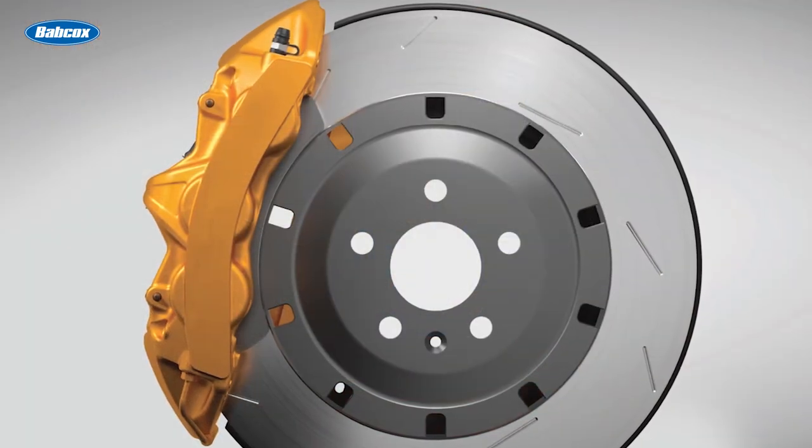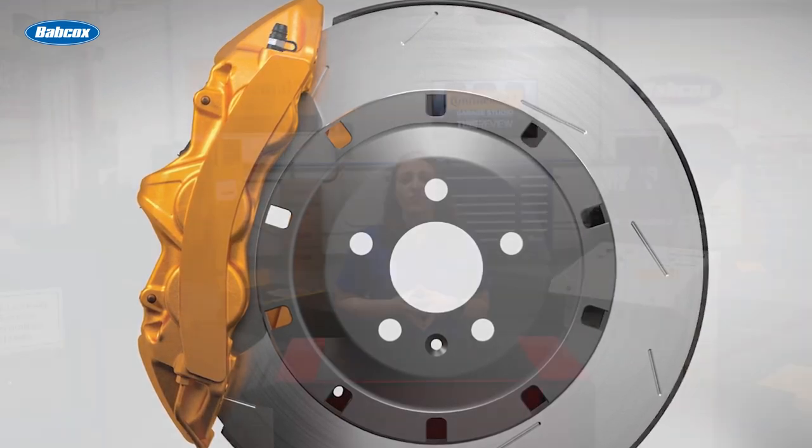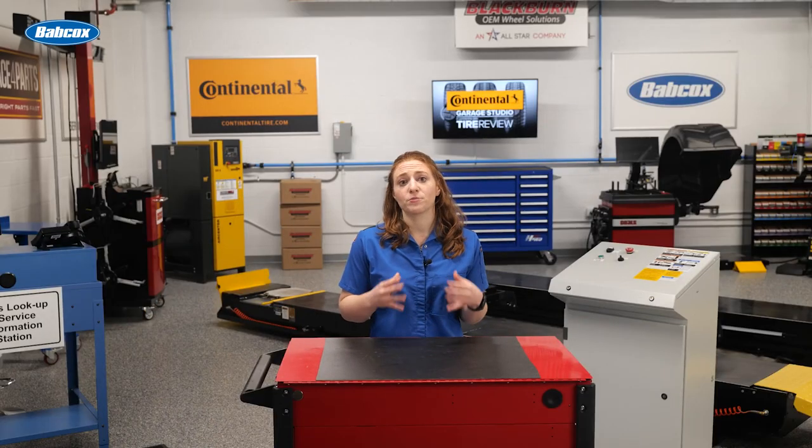To even out clamping force, some multi-piston calipers use different sized pistons. Typically, you'll see smaller diameter pistons on the leading edge of the caliper and larger pistons behind it.